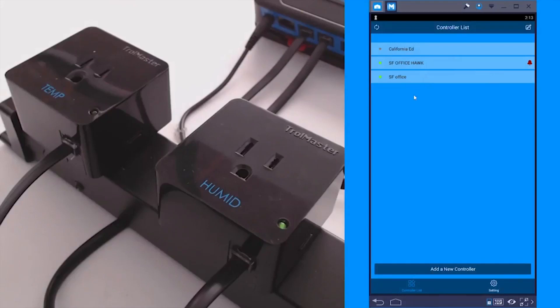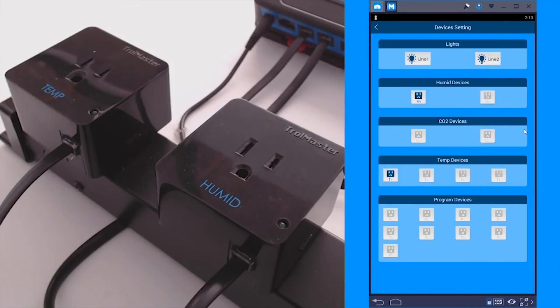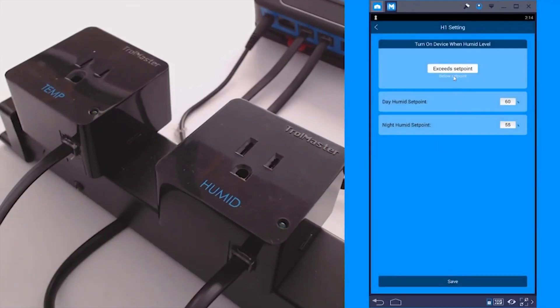Now let's look at the programming on the phone app. I'm going to go ahead and open up SF Office. Click on that gearbox to open the device settings. Click on H1 for the dehumidifier. Exceed set point is going to be dehumidify.